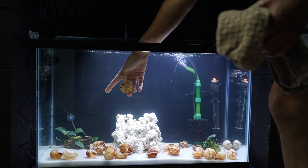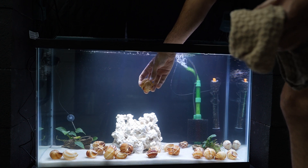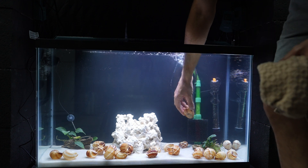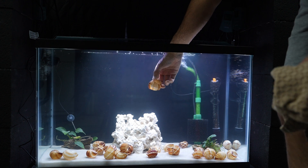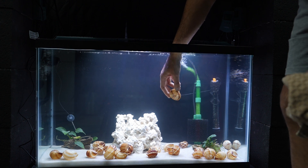Obviously it's not going to be as effective as a filter, but I can grab this shell and just drop it in the new tank — that helps inoculate the bacteria colonies here. One thing I would do is rub it on the filter so some of that bacteria gets transferred to the existing filter.